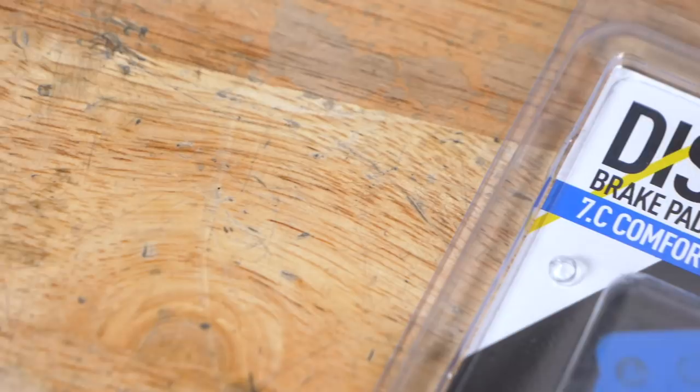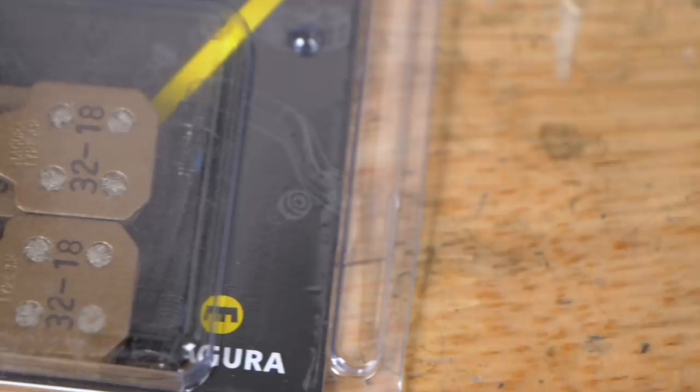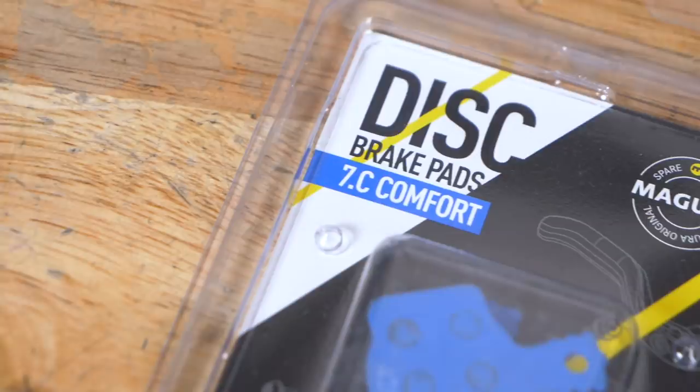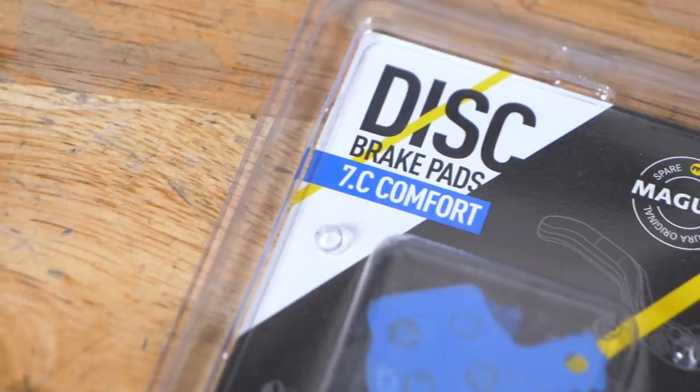Magura's offerings apply to the same rule of thumb — they've got three different types of pads: the comfort ones, the performance ones, and the race ones. The difference with these pads is fairly similar to the sintered, organic/resin, and semi offerings out there on the market. So we've looked at all the brake details: the two-piston design, the four-piston design, the big and small rotors, the different pad compounds. These are all ways that you can customize your own brakes, whatever brand you're working with.